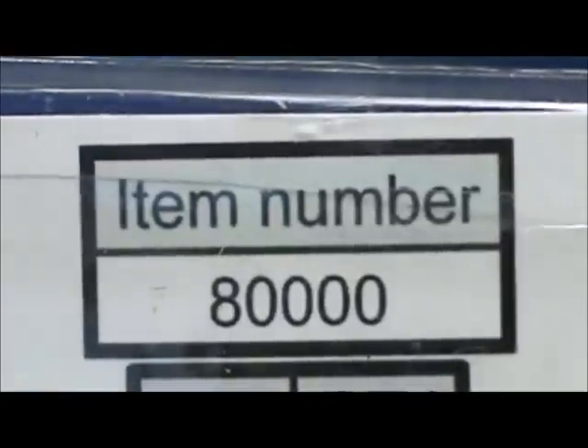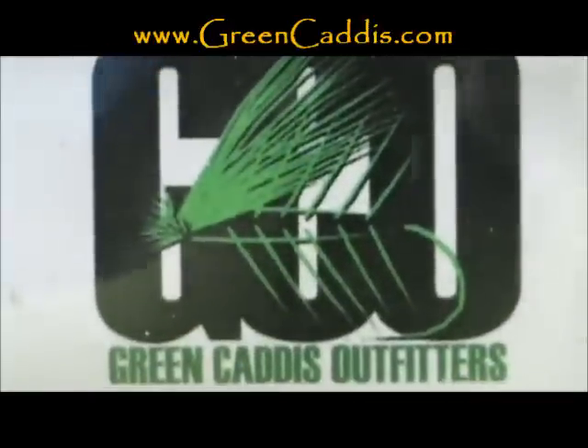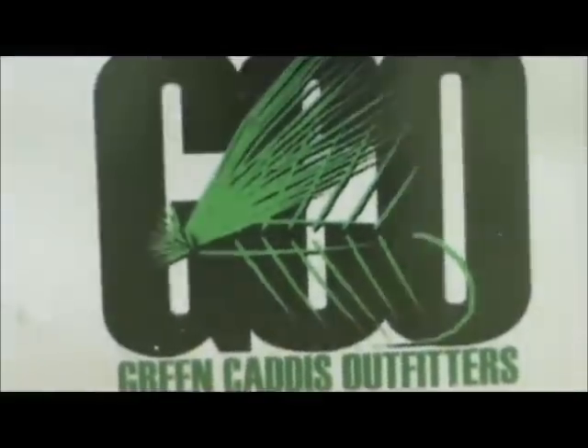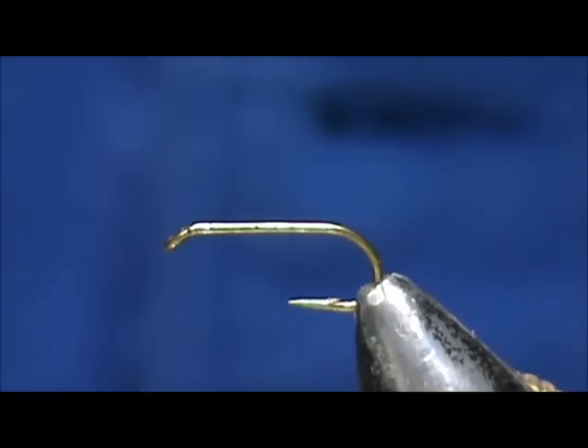The hook I have in the vise is an 80000, size 14 — a standard dry fly hook from Green Caddis Outfitters, GreenCaddis.com. The thread I am going to use is a cream thread, 8-0, 70 denier.